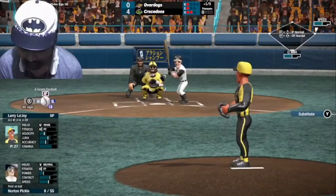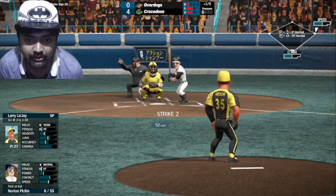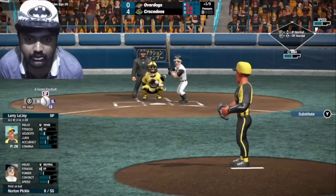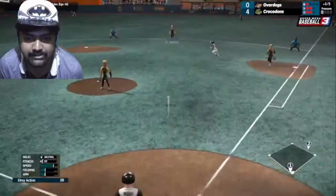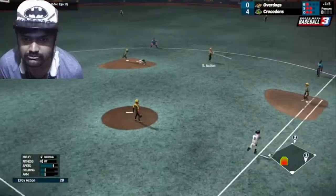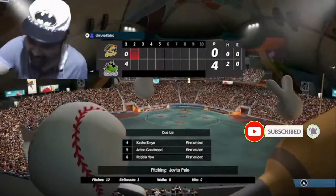No, I'm pitching. Out! We finally get three wickets. We finally get three wickets.